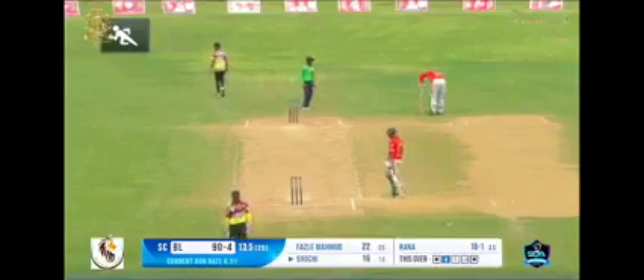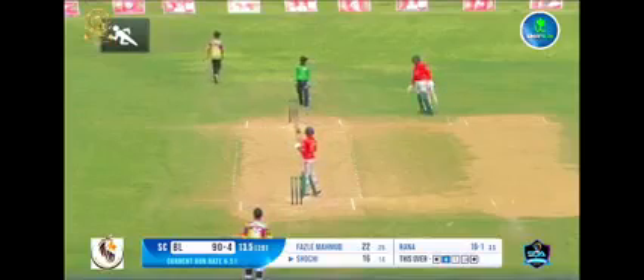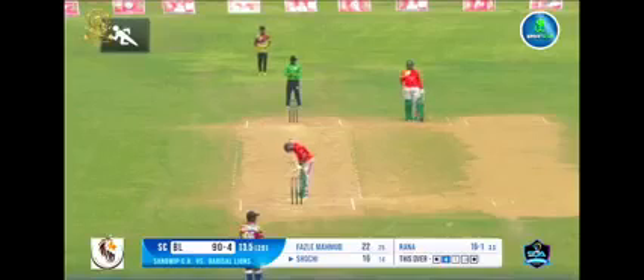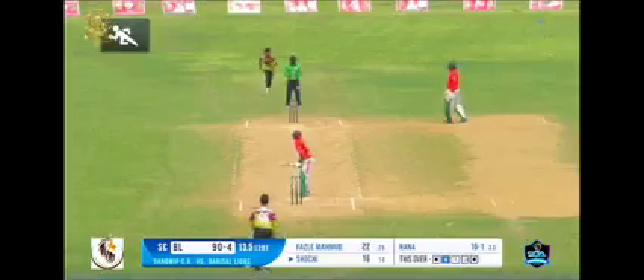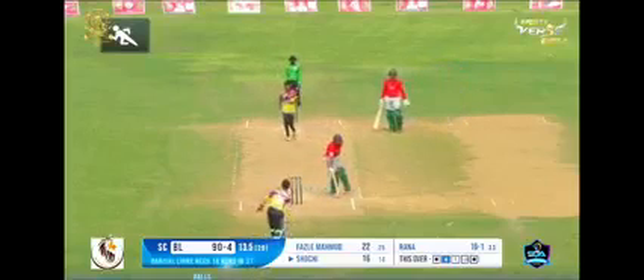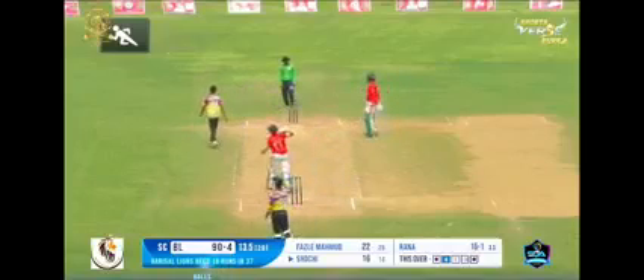One ball left to finish the over. The batsman is ready to face the bowler. The bowler is running in to deliver — the batsman tried but could not hit the ball with his bat.